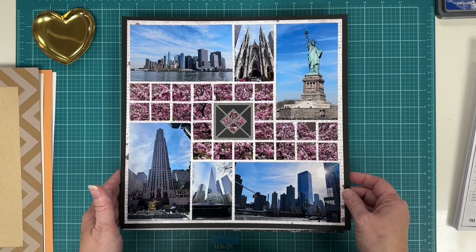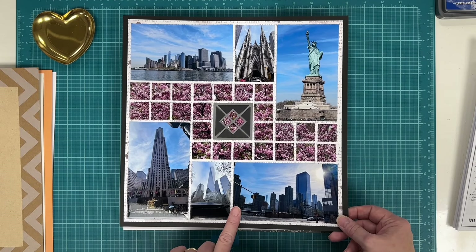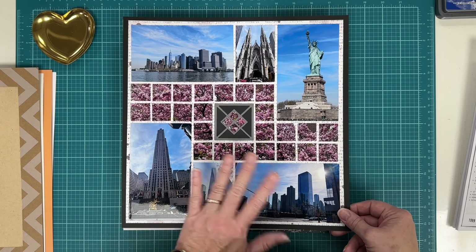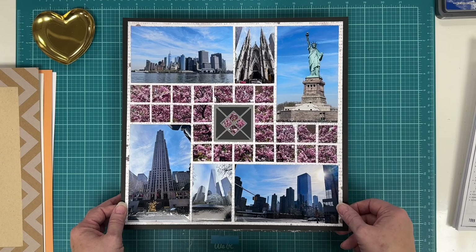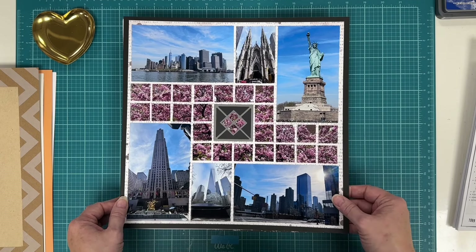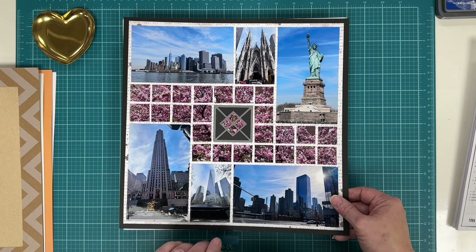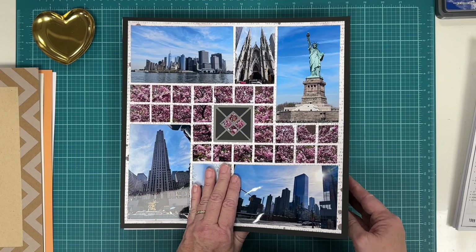This one has a process video — it's under Mosaic Pages, where I used the Mosaic Moments grid system and their template to put all these photos together. It's a lot easier than it looks; when you see it you think it's complicated, but it really isn't. You can go back and watch that video — it was probably the summer of 2024.